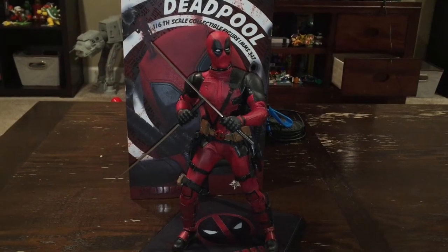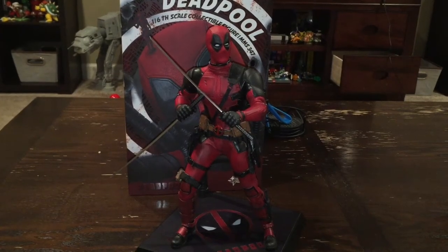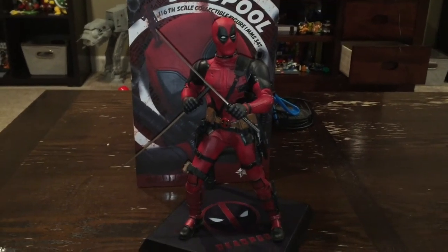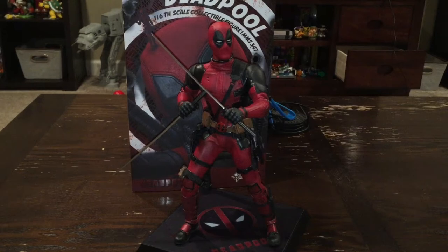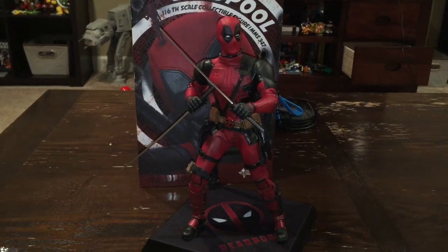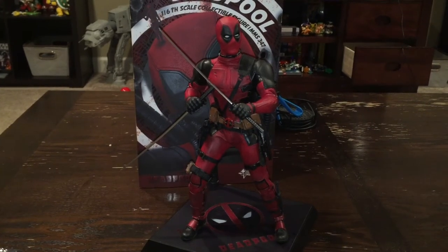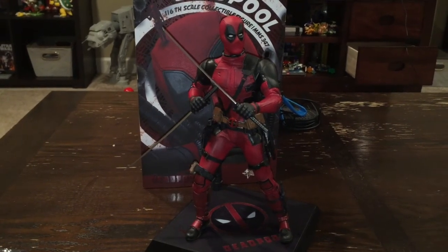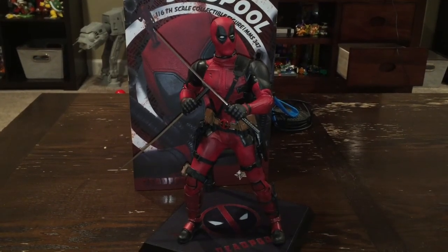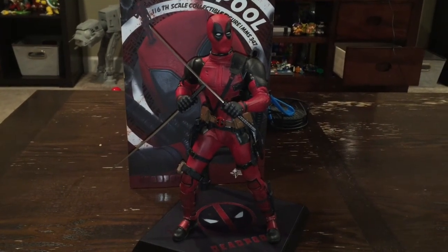Thank you so much for checking out this video and I really hope you enjoyed it. This is probably one of my favorite — if not my favorite — Hot Toys or Sideshow collectible out of my entire collection. By far one of the best when it comes to detail and quality. It's just 10 out of 10. If you're a big Deadpool fan, if you're just getting into it, or just getting into collecting 1/6 scale, this is an easy 10 out of 10.